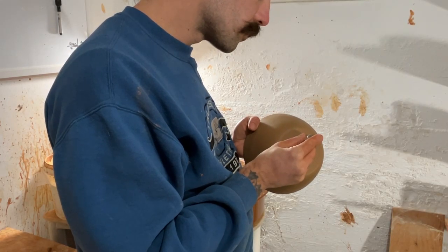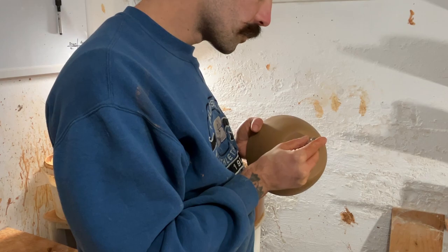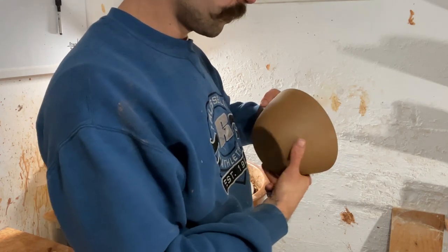There's my maker's mark — put my little stamp on the bottom. There you have it. There's your ramen bowl.